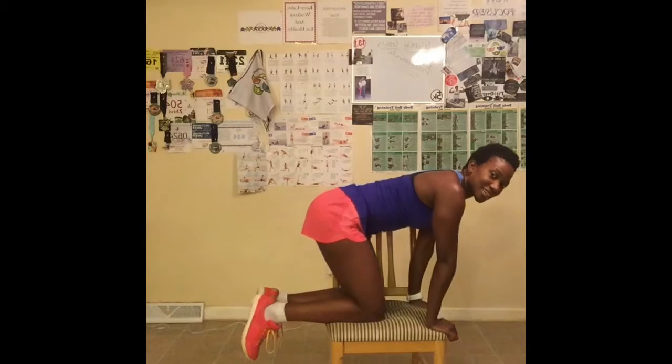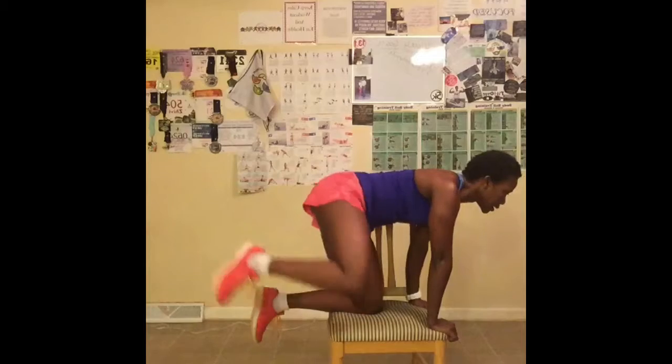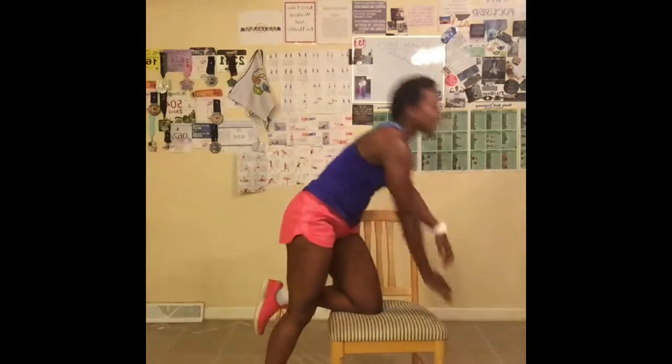Let's get started. 1, 10, 2 — abs tight — 3, back flat — 4, 5 — look forward — 6, 7, 8, 9, 10. Now, what this looks like from a chair: I'm going to bend my right knee since I just finished on the left and go to this way. Let's go. 1, 2 — I have my left knee slightly bent — 4, 5, 6, 7, 8 — leaning forward a little bit — 10. That's what that looks like.